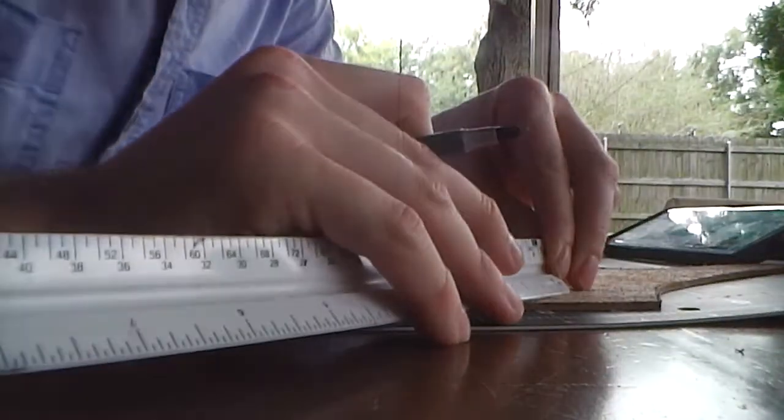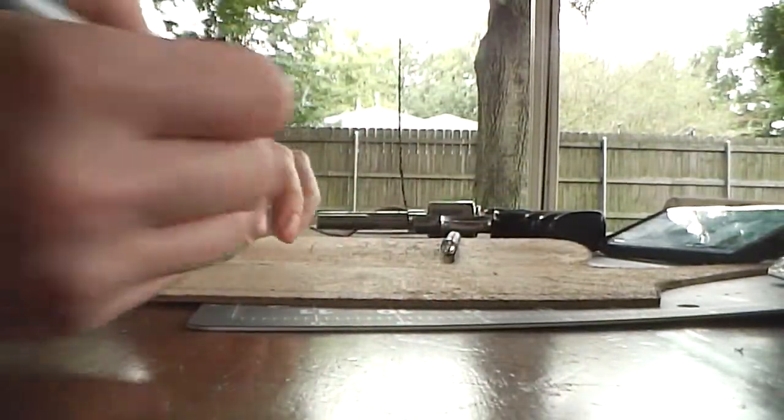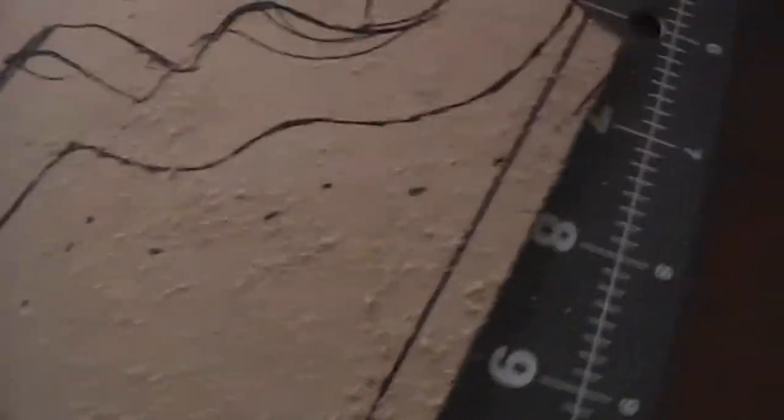I'm just going to come back real quick to make sure I'm still right in what I was thinking. All I did was make a few little marks that I'm going to trace a line around.